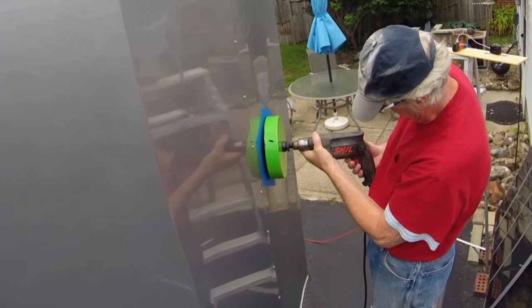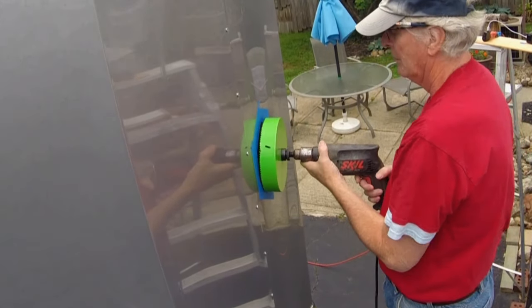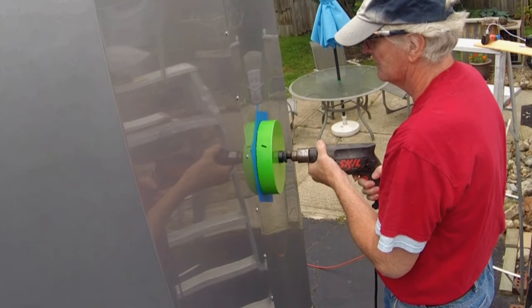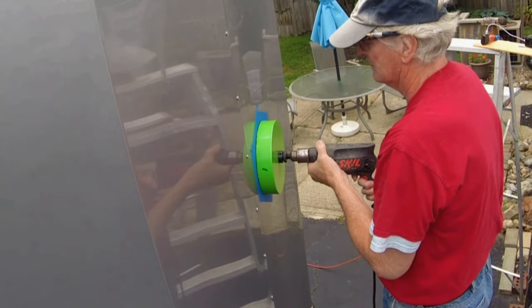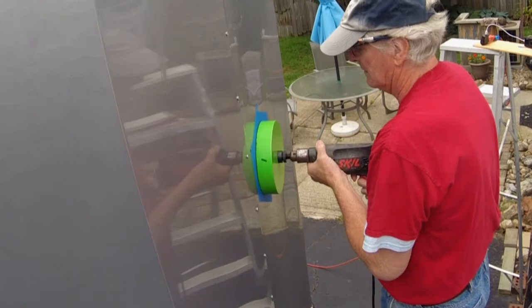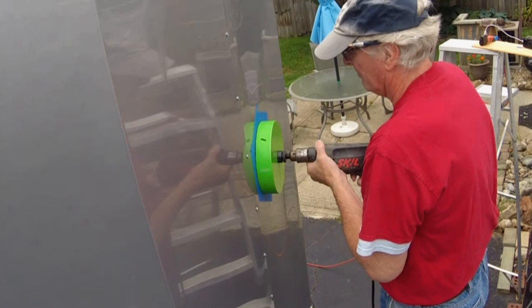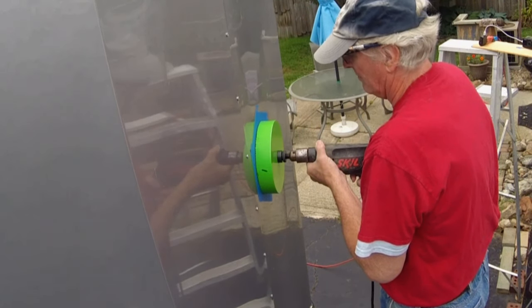As I start cutting, I'm actually drilling in a counterclockwise direction. The artist tape helps keep inadvertent scratches from occurring on the cargo trailer's nice finished paint job.